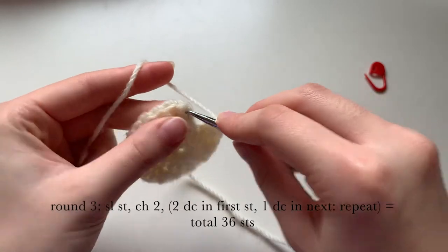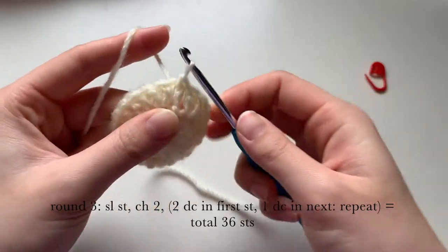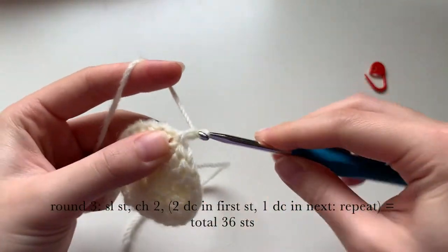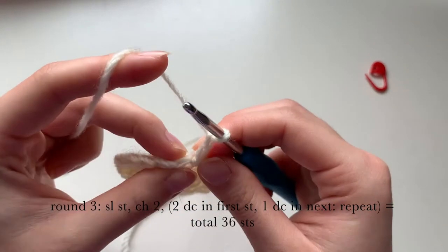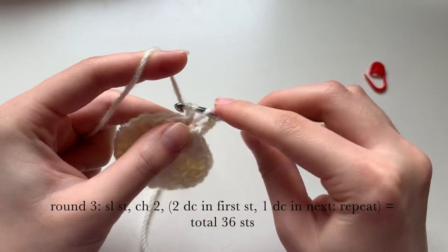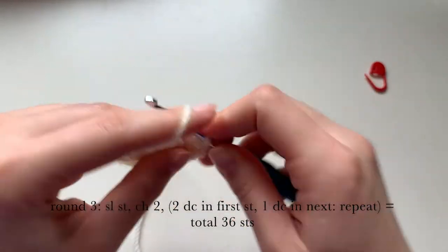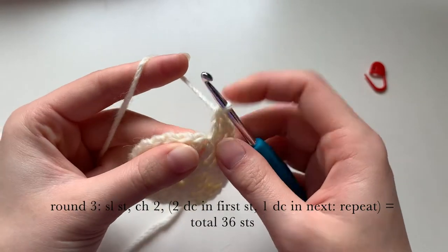Into that chain two space we're going to do our slip stitch — pull up a loop, pull through the loop that's on the hook. Again we are going to be chaining two to start, then do two double crochets into the first stitch from the row before — first one, and then the second one in the same stitch.